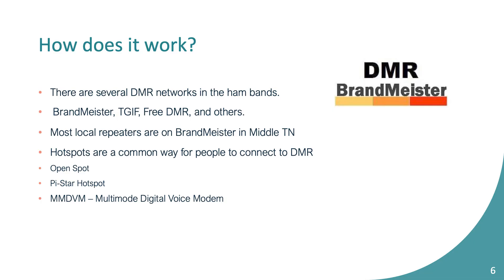Most of the DMR network is connected through the internet. Brandmeister is probably the most common way that happens, although there are other networks as well like TGIF, FreeDMR, and others. Most of the repeaters in Middle Tennessee are on Brandmeister. If you hear on the M-TIERS network people going to talk group 31472, that's Brandmeister. Our W-CARES talk groups are on Brandmeister, so I've generally stuck with it — but feel free to play with the others as well.